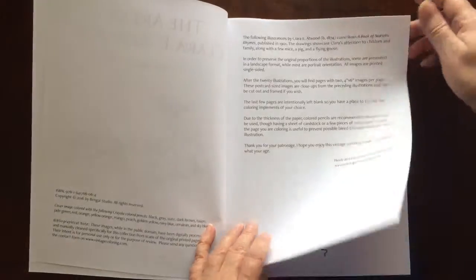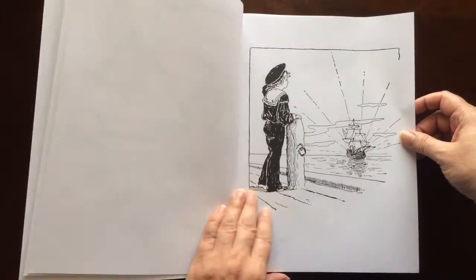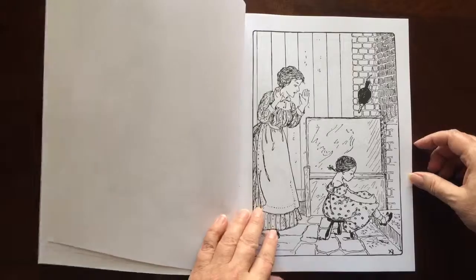In the front of the book, you'll find some information about the artist. These come from the collection of American artist Clara Atwood.